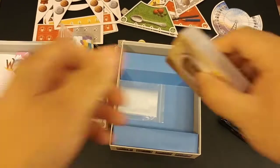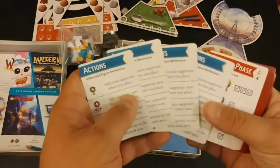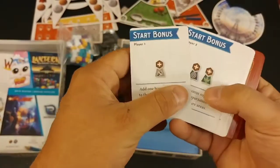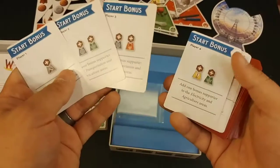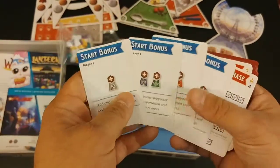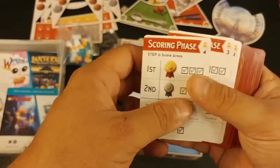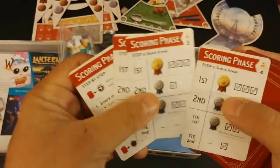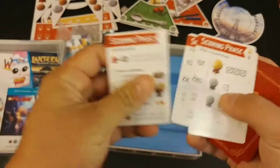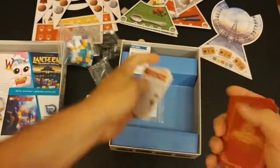So, good quality cards overall. These appear to be player aids with actions listed. Each player gets a starting bonus, and the later you go the more you get, or something like that. This is also your player aid. There's different scoring based on the number of players — two players, three players, four players — and instructions on how to go through scoring. That's nice.